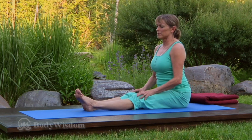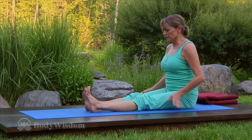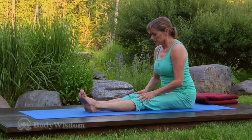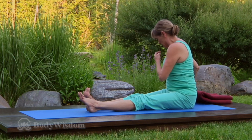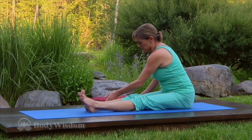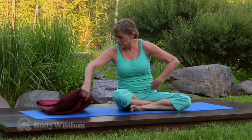This pose and the next may not be possible if you have had knee replacement or recent surgery — simply omit these poses from your practice if that's the case. For fire log pose, fold a blanket into thirds and place it under your sit bones.